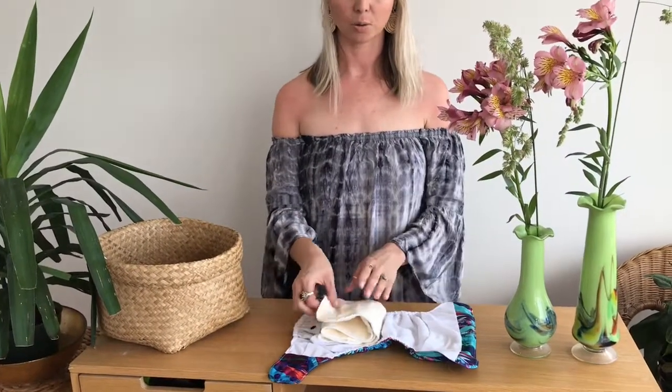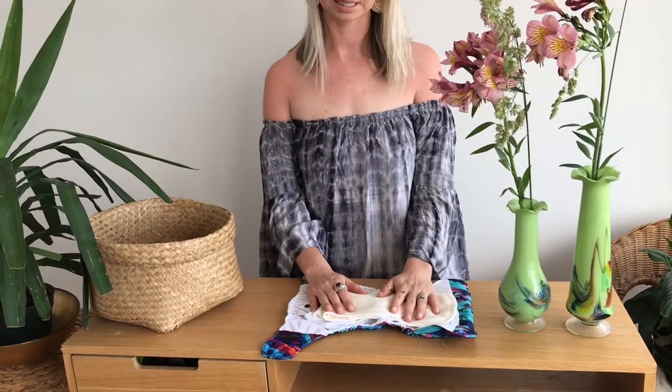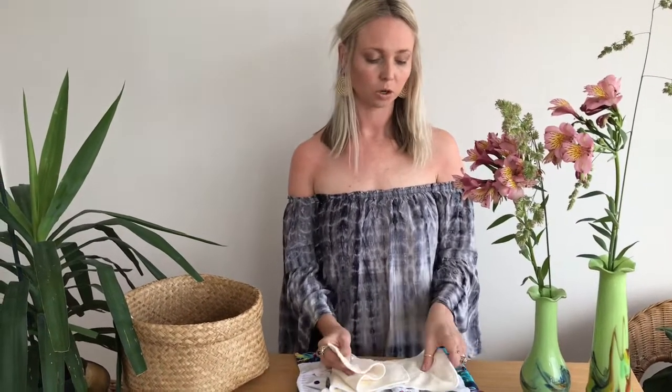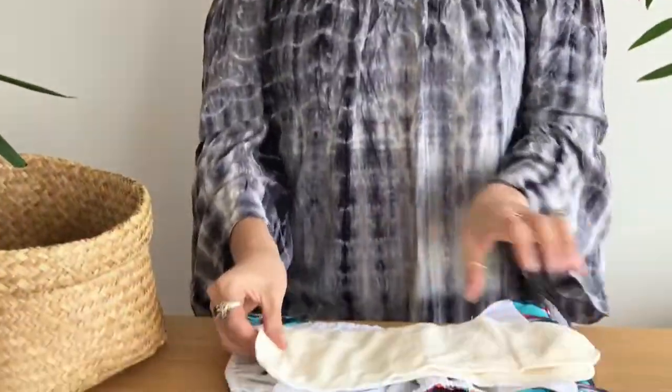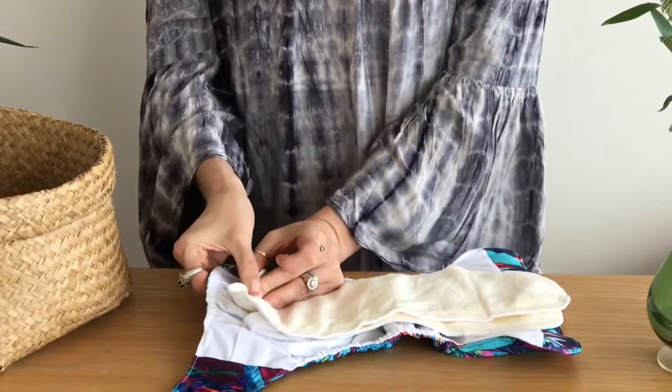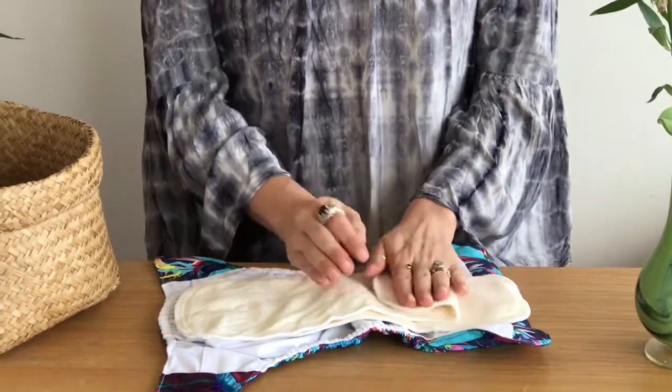So this is what your 2D will look like when it arrives. You open it up and it will have two really nice inserts, so you've got lots of absorbency options — you don't need to get anything more. If you were using these at night, what you'd want to do is make sure that they're clipped together using the snaps, and then clip them into the nappy.